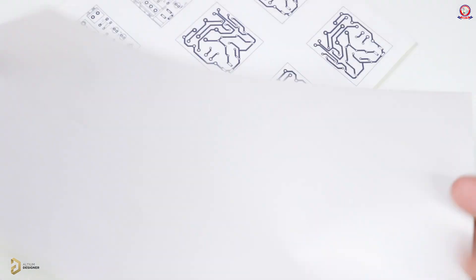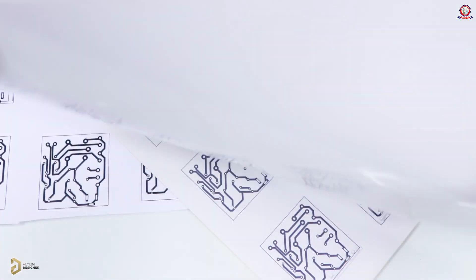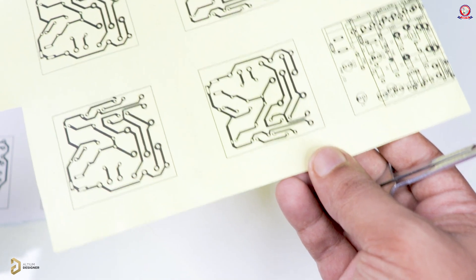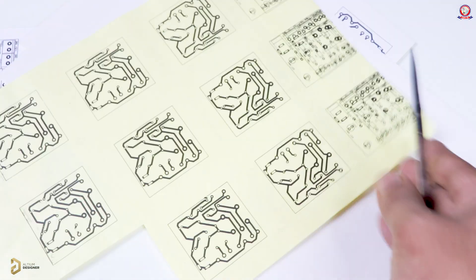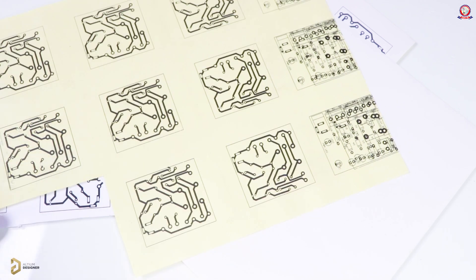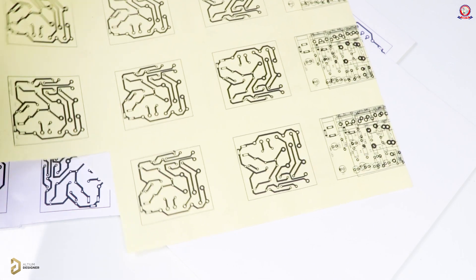I am going to transfer the toner. This is a glossy paper — we are going to look at the glossy paper. This is the tool that we use to transfer. This is the technique of the sticker paper. We have searched for glossy sticker paper for this technique.